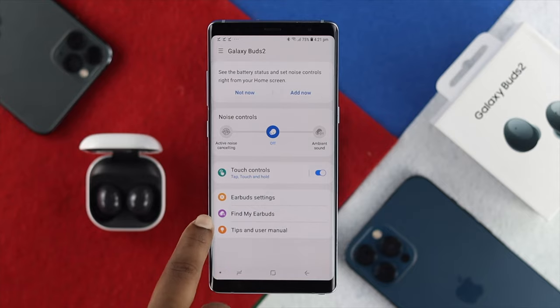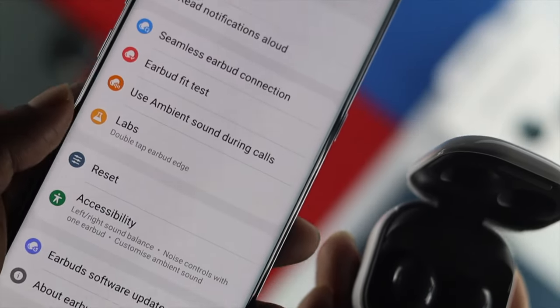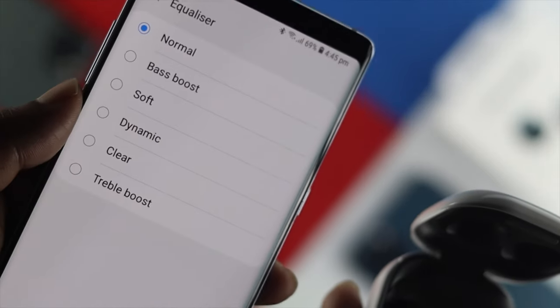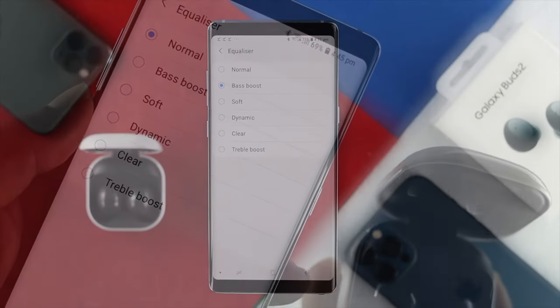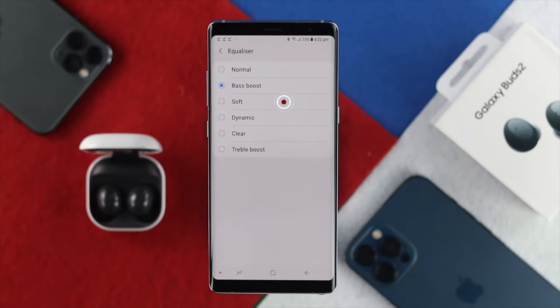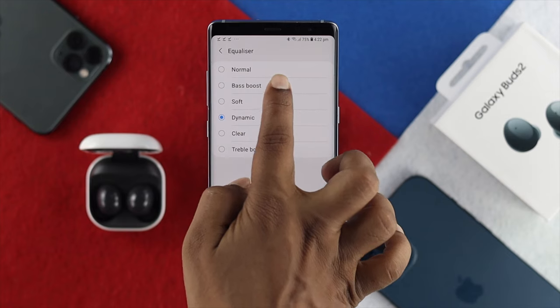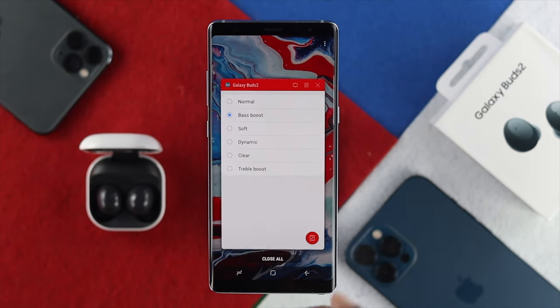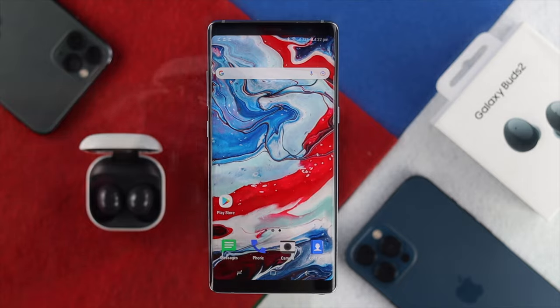After putting this on, check whether it is working or not. If it doesn't, then you can come to your earbud settings, tap on there, and here you're going to see an option called Equalizer. Tap on there and it's going to give you some options such as Bass Boost, Sub, Dynamic, Clear, and Triple Boost. All you have to do is simply choose either Dynamic or Bass Boost, as these give the most notably bass-rich sound you can get out of your Samsung Buds 2. Once you select one, check whether you're able to hear loud sound from your Samsung Buds 2.